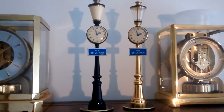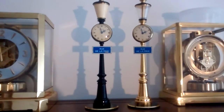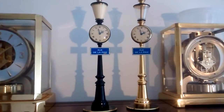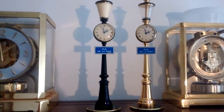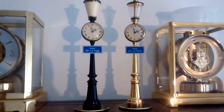The black one's a 61, the gold one's a 62. The black one just needed a little TLC — cleaning, oiling, and just the adjustments. The gold one was missing quite a few parts, and I put them all back together.